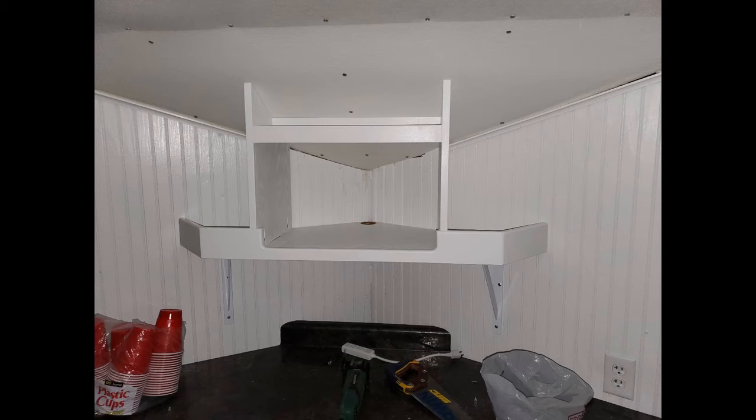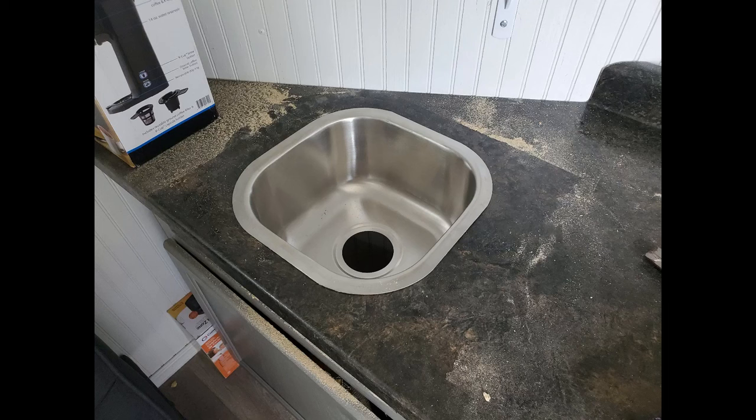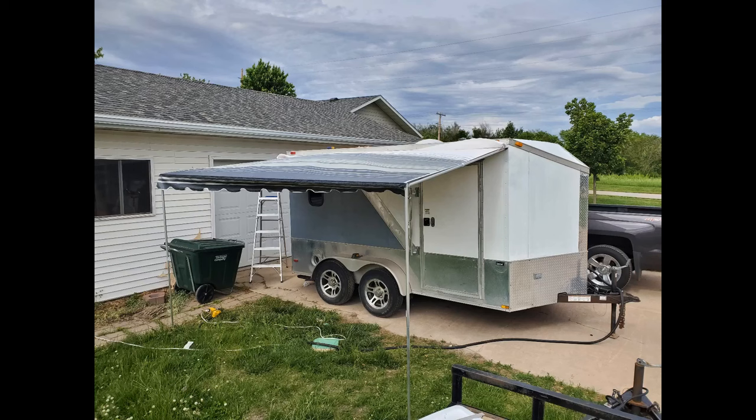Inside, I built a shelf for a small microwave and coffee maker to utilize some of the space above the countertop at the front. I also cut down one of the drawers and reinstalled it with some short 10-inch full-extension drawer slides to add additional storage. On the left-hand side of the countertop I installed a small sink basin that can drain to the outside, making it possible to wash dishes inside the camper in the evenings.